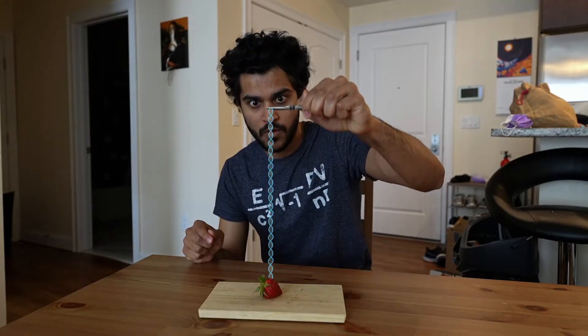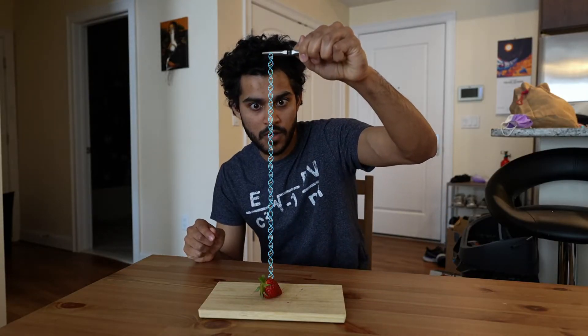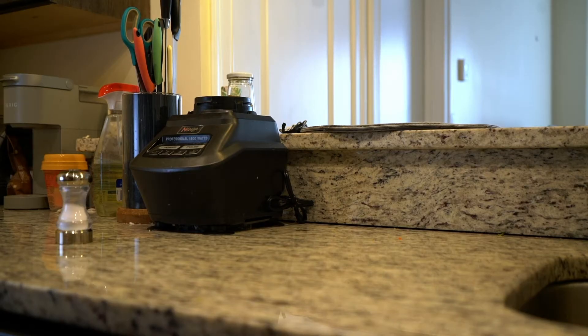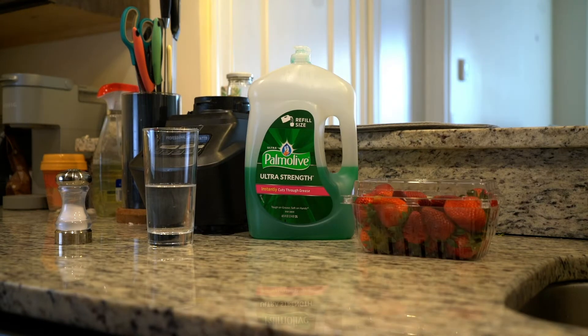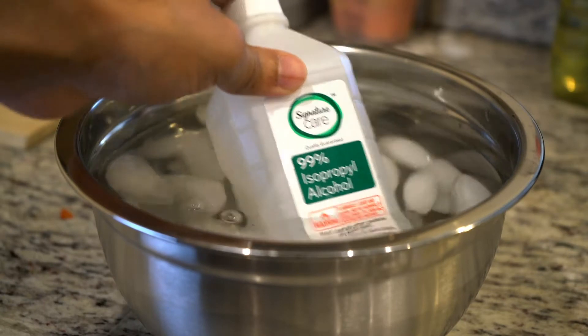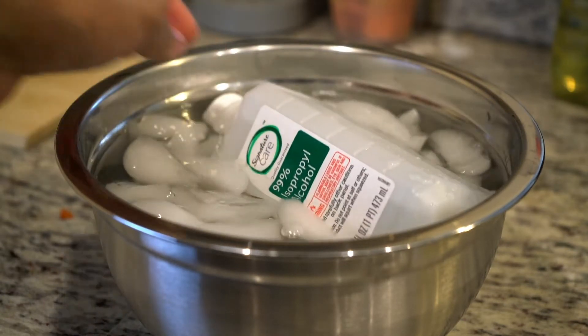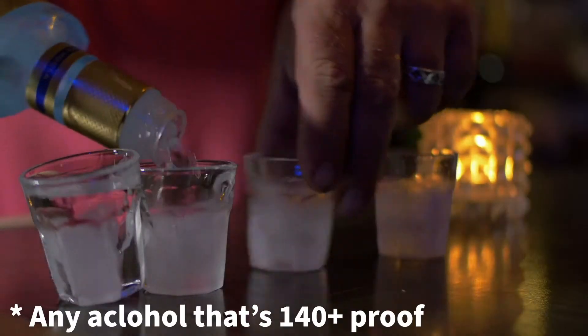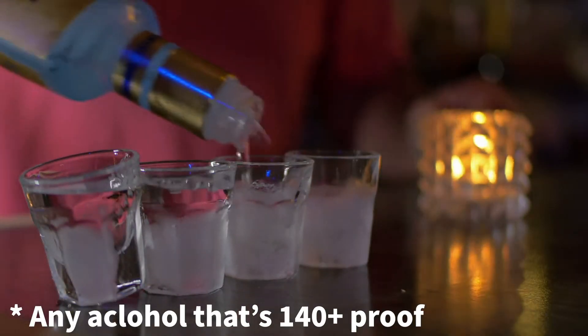You can actually extract this DNA with things you can find at home. All you need is a little bit of salt, water, dish soap, strawberries, isopropyl alcohol, and some kitchenware. First, place the container of isopropyl alcohol in an ice bath about 10 minutes before you start. You can also use an alcohol like vodka if it's available.